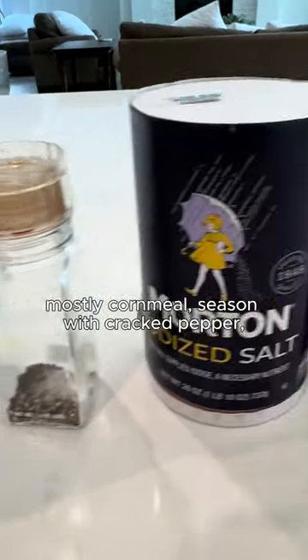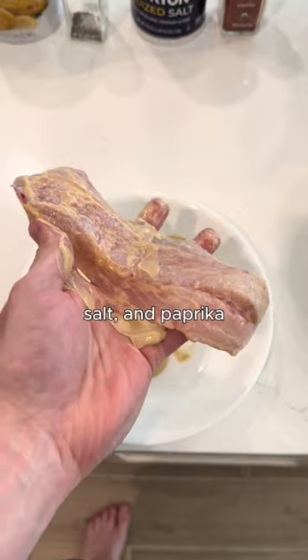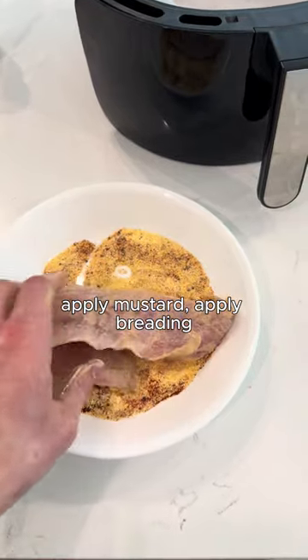Make breading — mostly cornmeal, seasoned with cracked pepper, salt, and paprika. Apply mustard, apply breading.